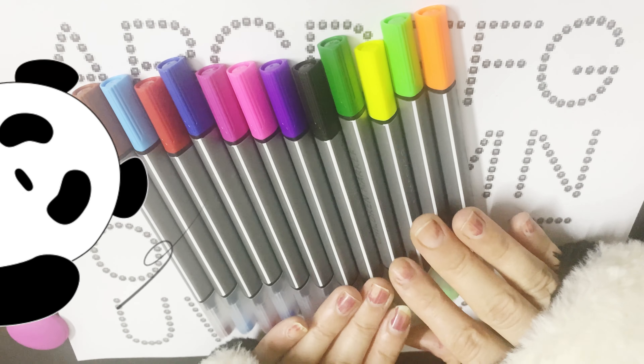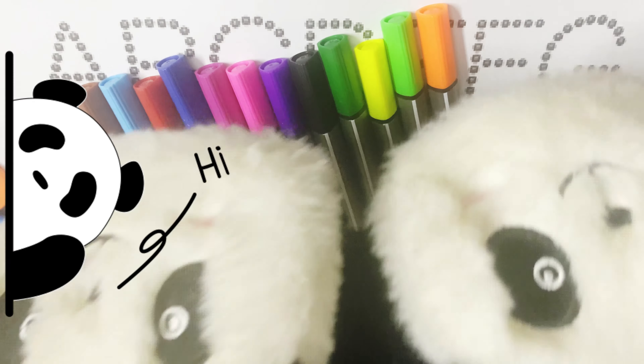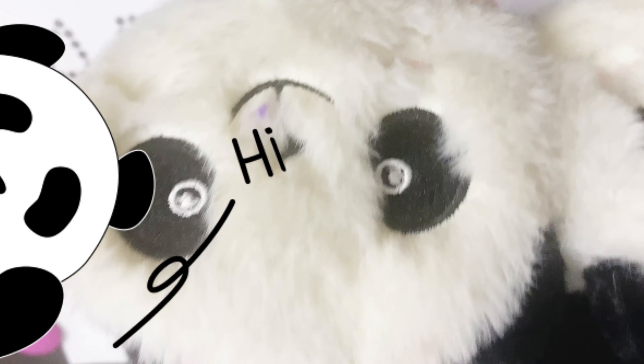Ring, ring, go away. Come again another day. Little panda wants to learn A, B, C.